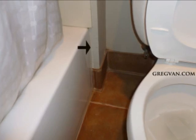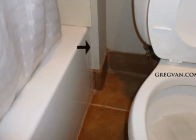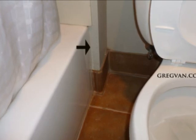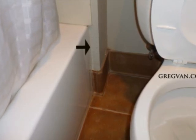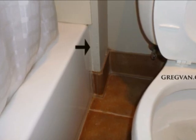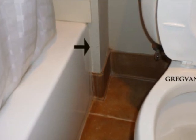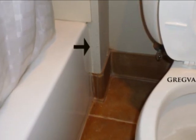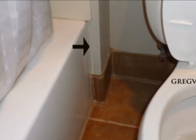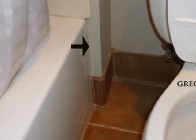I recommend using some type of water-resistant or waterproof material here. In this case, all they would have needed to do was extend the panels used for the bathtub surround to the edge of the wall, then run another piece from the face of the tub to the edge of the wall — about two inches wide — and run that all the way down to the floor.